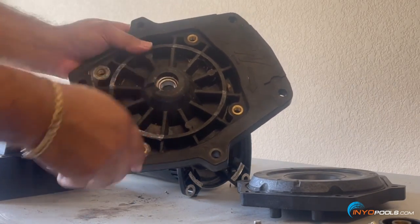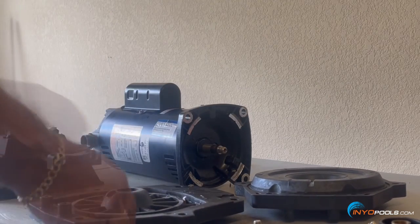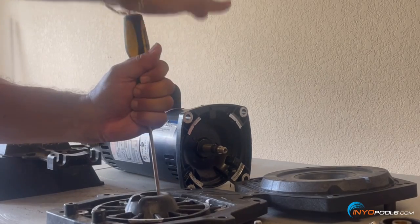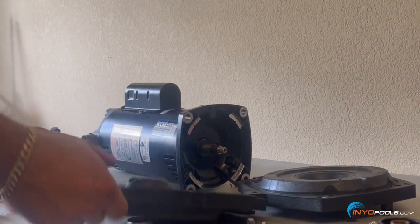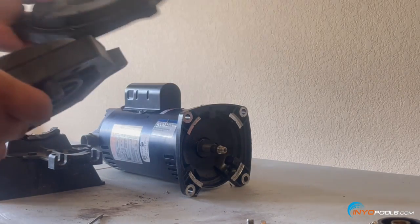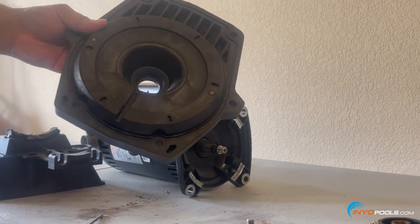Using a screwdriver, we'll pop out the old seal from the metal rim there. There will probably be some silicone from prior installation. Since we are replacing this plate, we're done with this one and will be using the new plate, which is nice and clean. We'll still wipe it down.